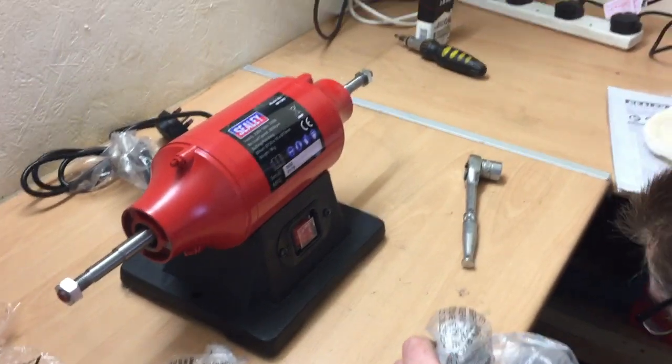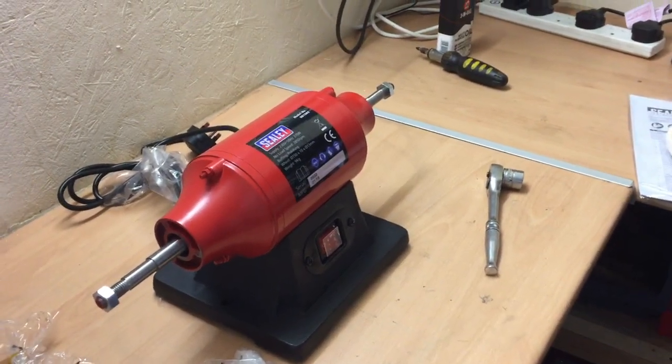We've never had one of these before — never had a scroll saw before, which is for a hobby.